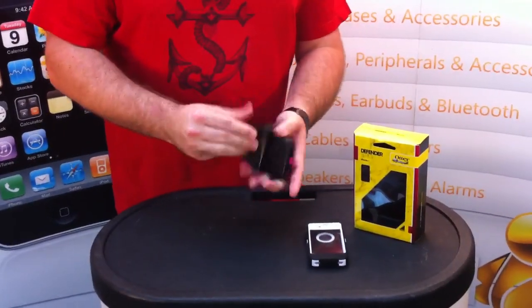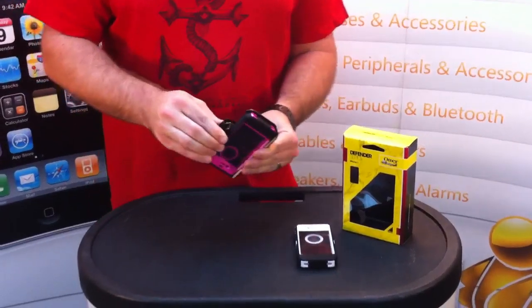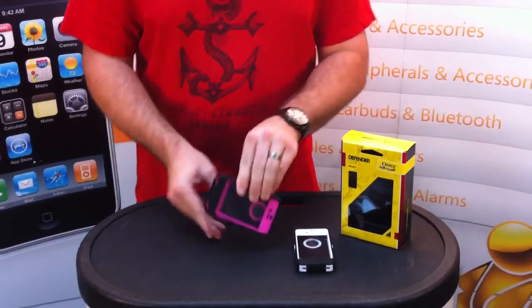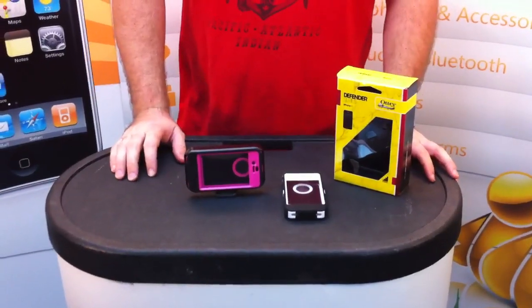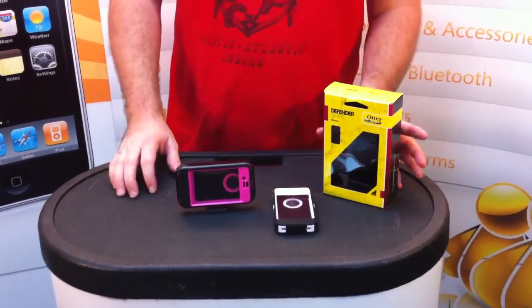The usual thing comes with a nice belt clip, which actually seconds as a video stand. I don't know if you guys knew that, but it's a great way to carry it on the plane or on the go.